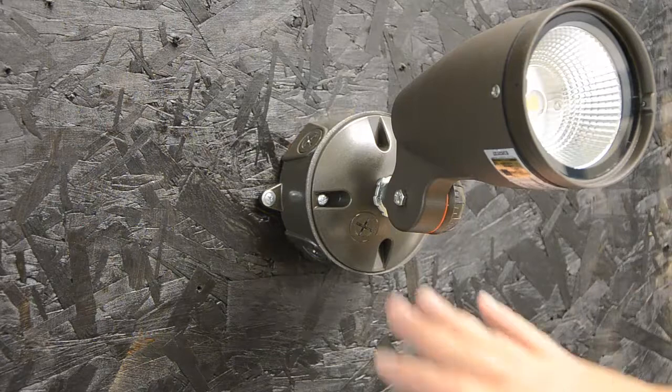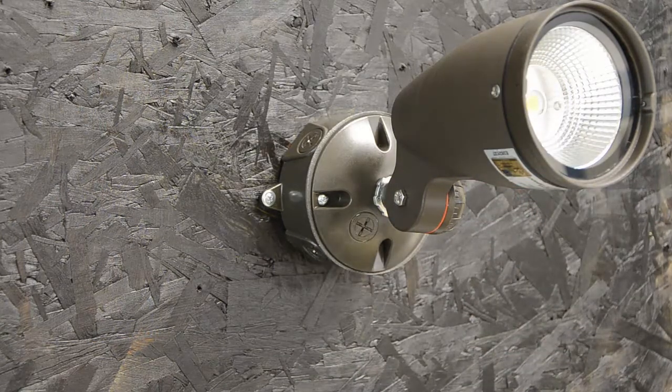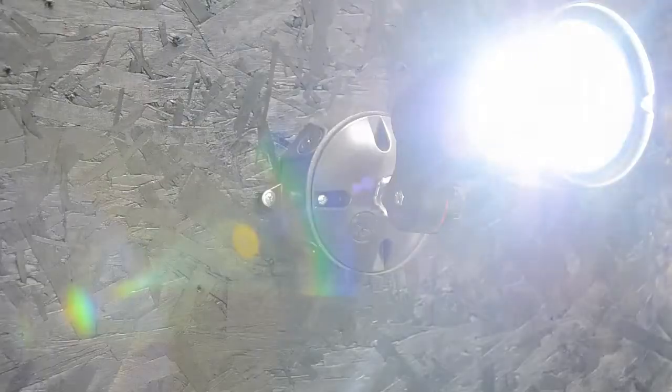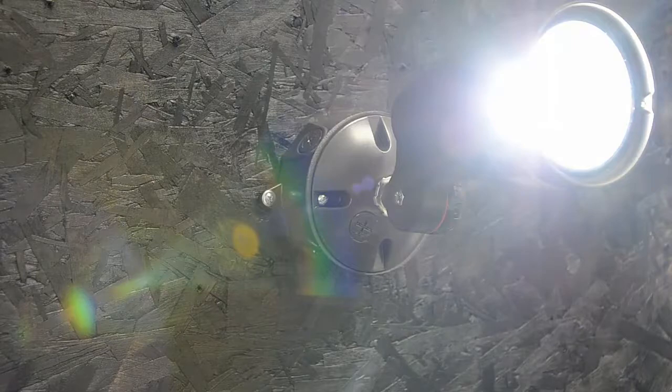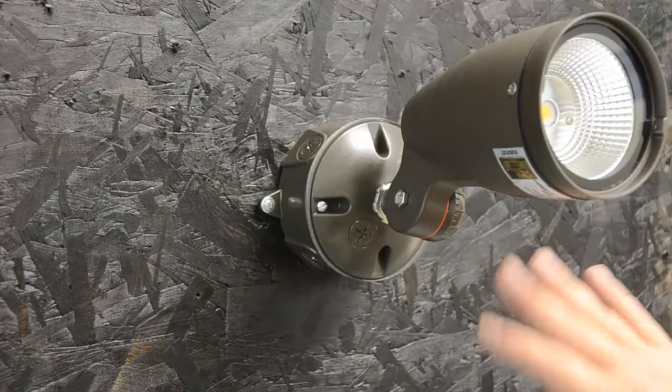I've got it completely mounted and silicone gasketed. Let's power it up. Now that the fixture is mounted and wired up,